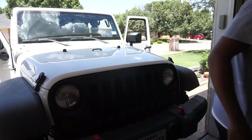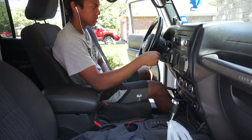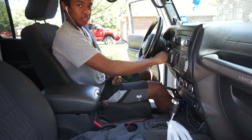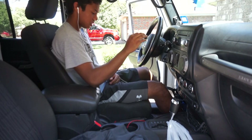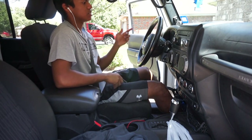Let's get inside the Jeep. Okay, so you want to go ahead and start your engine, just like that. Turn it to the off position, buckle your seat belt, turn it to the on position, and then you look at your dash and wait for the seat belt reminder light to turn off.